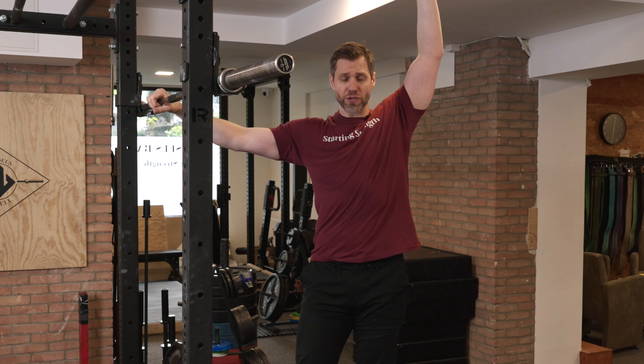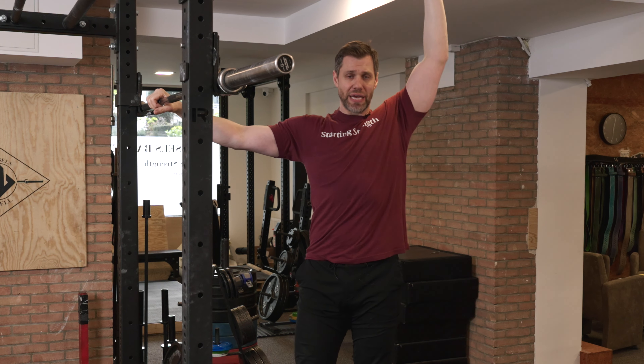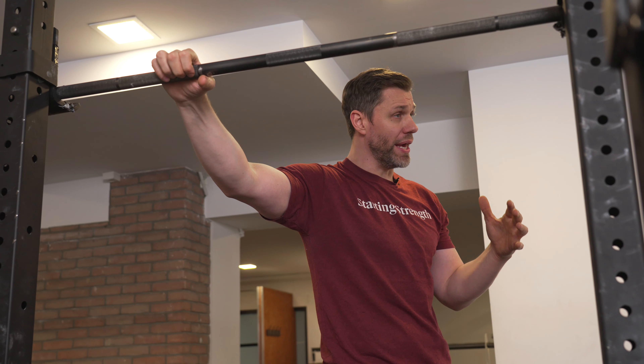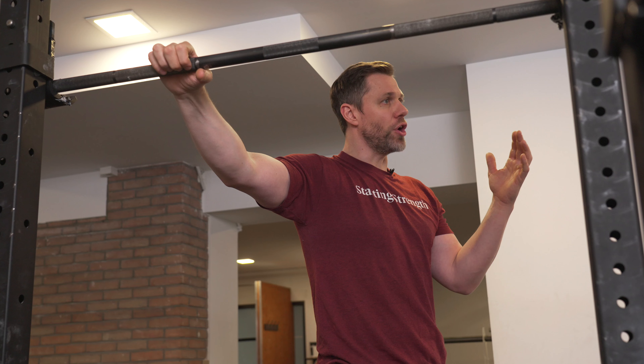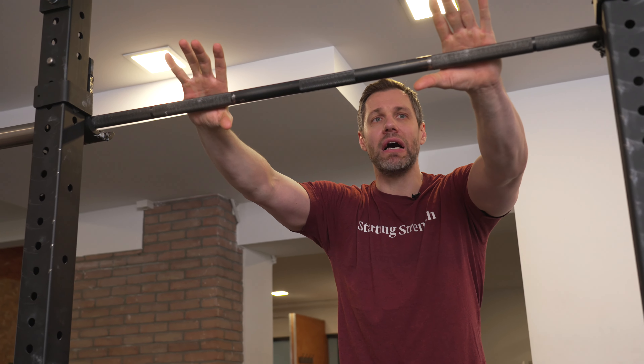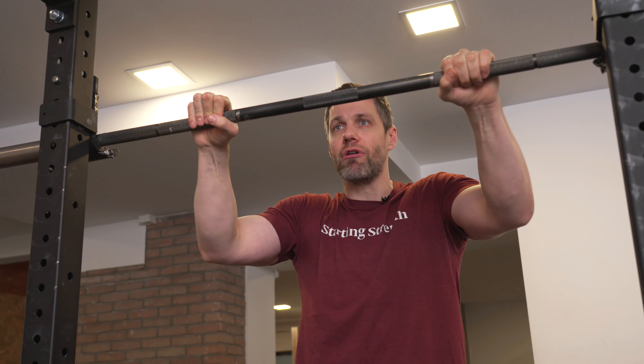To minimize that strength loss between reps, instead of stopping at the bottom, they'll finish the first rep, take a breath at the top, and generate a bounce out of the bottom — much like you would in a bench press. The benefit is that sets don't take quite as long because you're not resetting after every rep. The harder part is that the bar path becomes a little more sensitive and harder to control since you're not starting from the beginning every time.